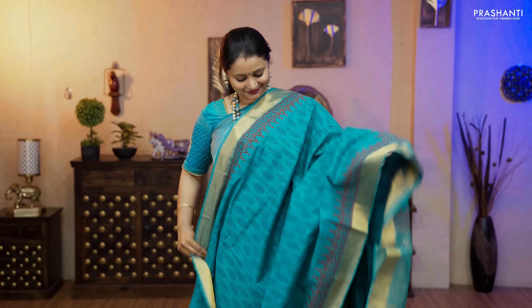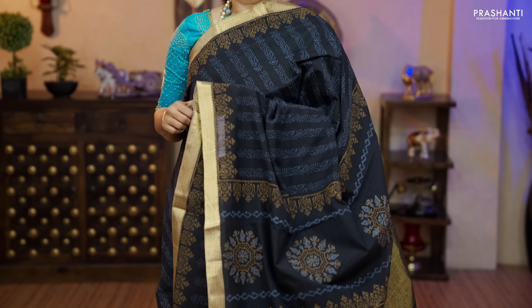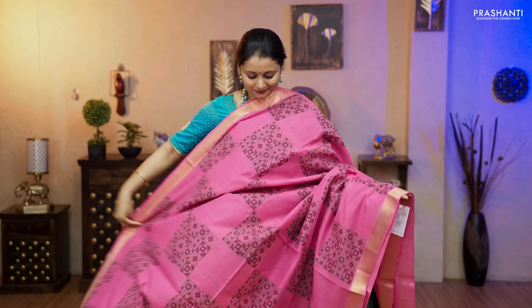All these are premium quality pure hand woven Mangalgiri cotton sarees with simple and classy zari woven borders. On top of the plain sarees we have done some very exclusive block prints. Each saree is one of a kind, very light in weight, perfect to carry for the summer.